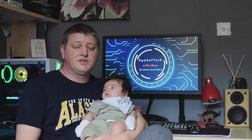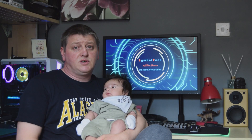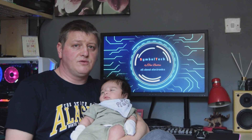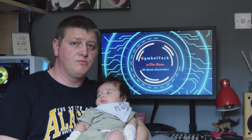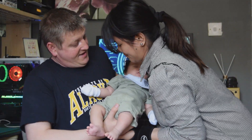Hi guys, welcome to another video. First I want to say a big thanks to all my subscribers. I'm really sorry that I cannot come often with the videos because, as you can see, our baby little boy is taking almost all my free time. But today I have a little free time and I'm gonna do some bits and pieces on the Amp Camp Nelson Pass amplifier. Let me pass to my lovely wife the little boy and then we'll jump to my workbench.